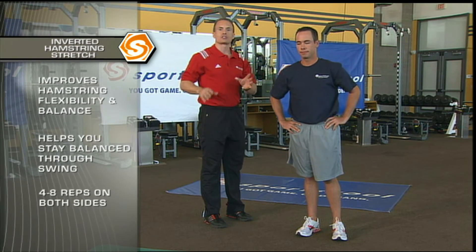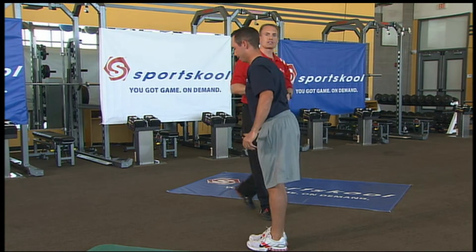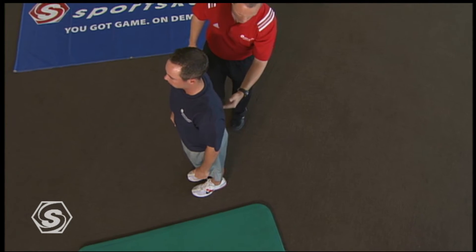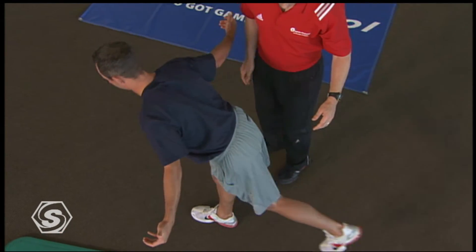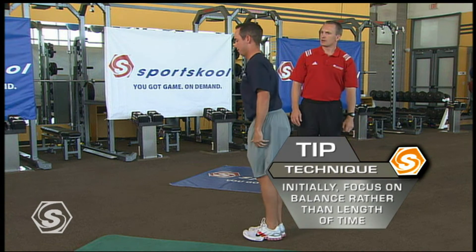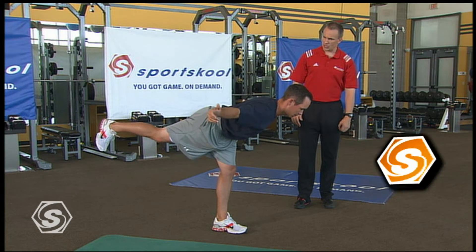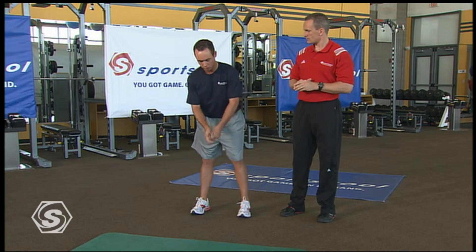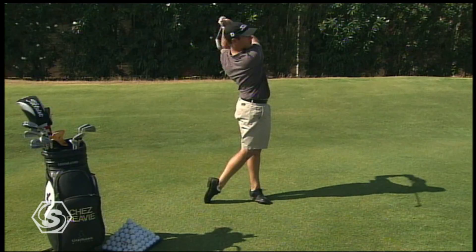Our next exercise focuses on balance, hip stability, and great address posture: the inverted hamstring stretch. When starting out, you can put your hands on a bench for balance. Chez demonstrates great address posture, then moves and bends from the hip — keeping the leg straight and hips even, feeling the stretch in the calf and hamstring. Four to eight repetitions each side; if you're struggling with balance, hit pause or rewind and give yourself time to master this one. When I'm swinging, to maintain my posture through the ball I really have to be flexible in my hamstring, and that exercise really helps. We focus on hand walks and inverted hamstring stretch for four to eight repetitions before you go out and play a round.